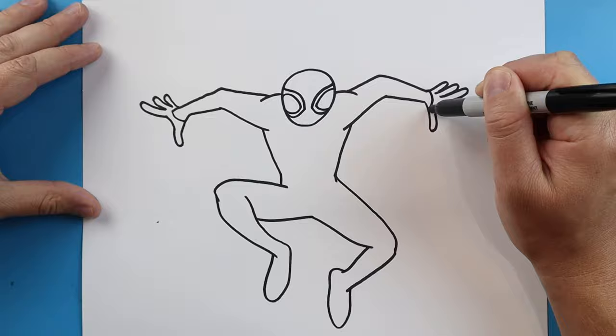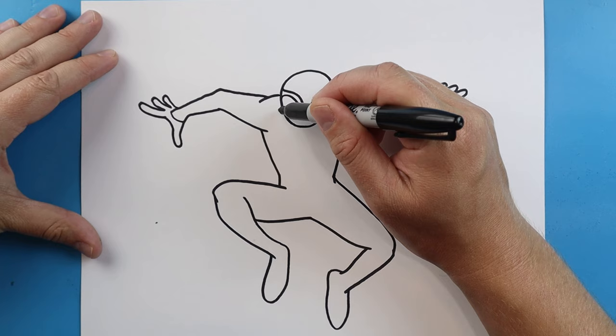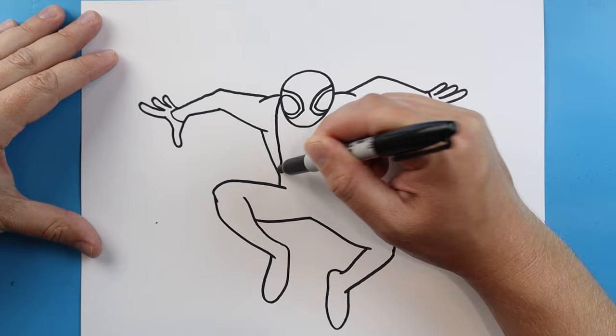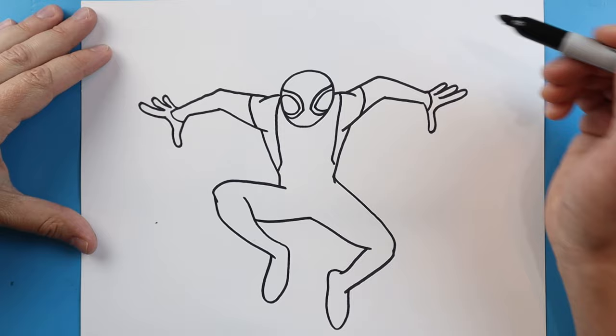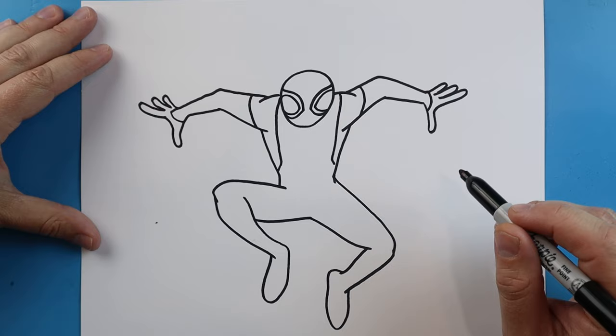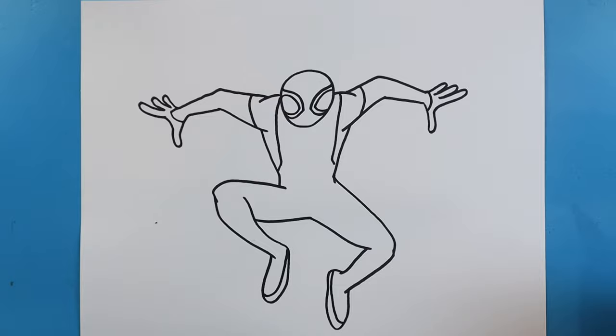Now right here on the hands let's bring this line down, and then we'll do the same thing over here — just bring a line down, because the hands are going to be red and the rest of the suit is going to be black. Starting right about here we're going to bring this line down and come in, and we'll do the same thing here — just bring this down and then in. Right here we'll curve a line, and we'll curve a line here. Starting here I'm going to draw a line that comes up, and we'll do the same thing here — just come up towards the back of the foot.